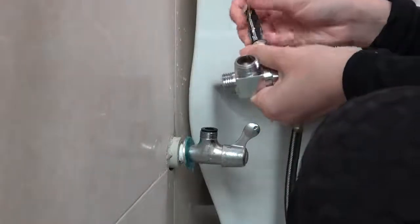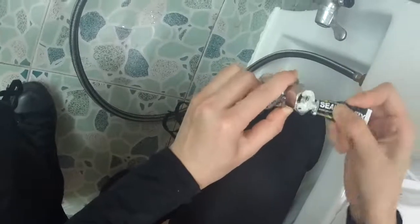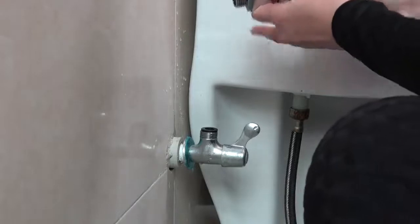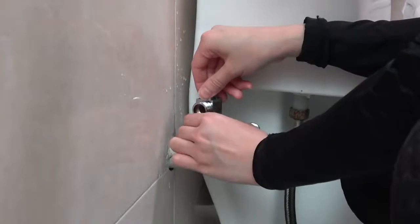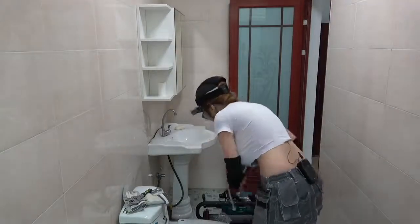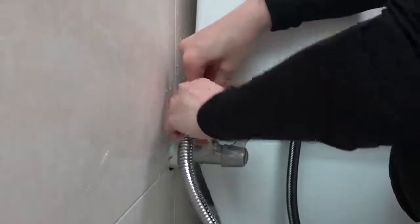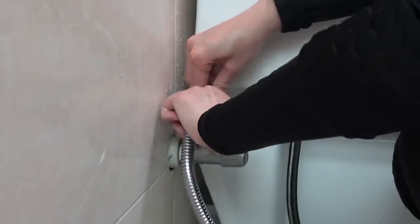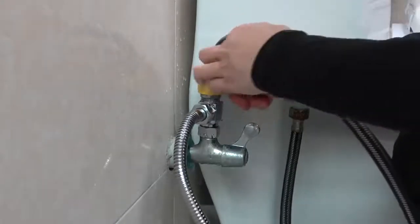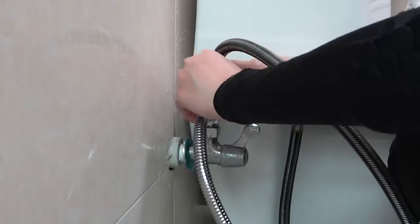Now I'm going to put some sealant, and then I'm just going to use my finger to tighten for now. Now I'm going to use the wrench and just make it a little bit snug.